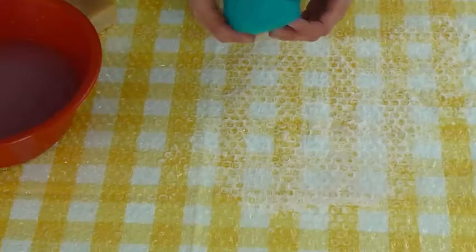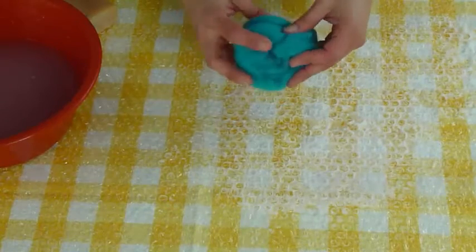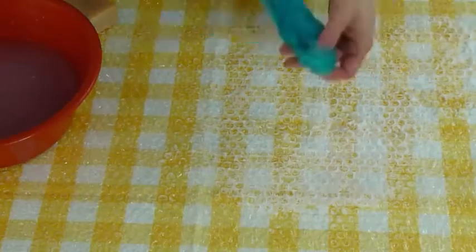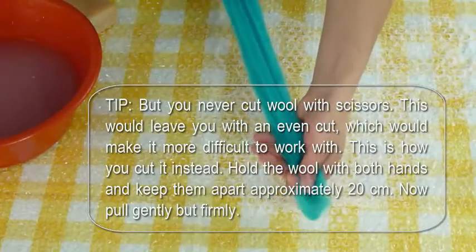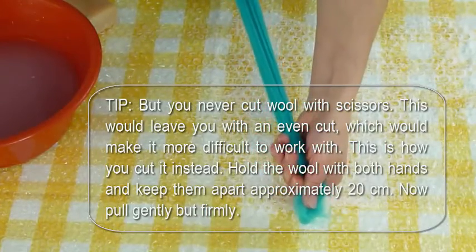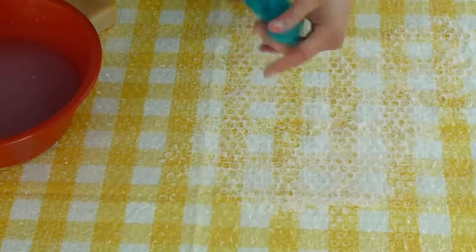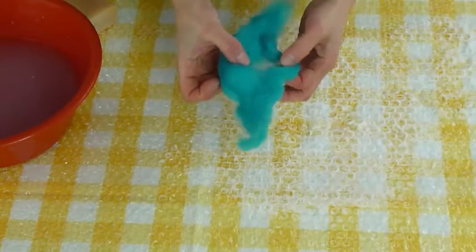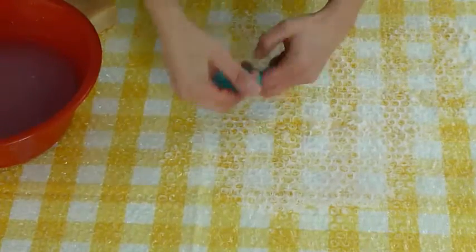Here's our wool top. It's better to work with a small piece of the top, so you'll need to cut it. You never cut wool with scissors — this would leave you with an even cut which makes it more difficult to work with. Instead, hold the wool with both hands about 20 centimeters apart and pull gently but firmly. Then separate a small tuft and make a knot. This will be the core of your ball, around which you'll be adding more wool.